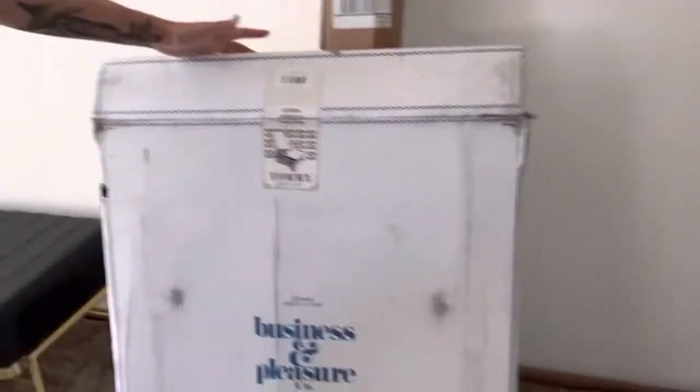First, the box is totally trashed — whether that's the shipping company or it came from the facility that way, I don't know, but the box is trashed.